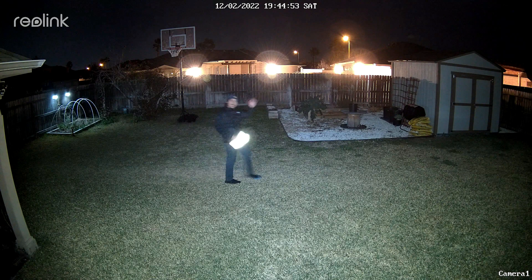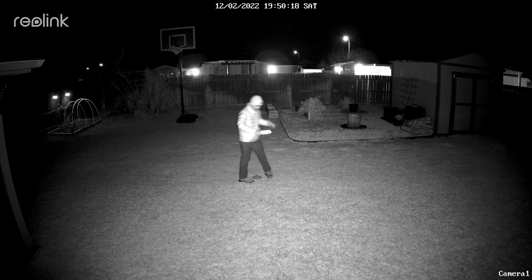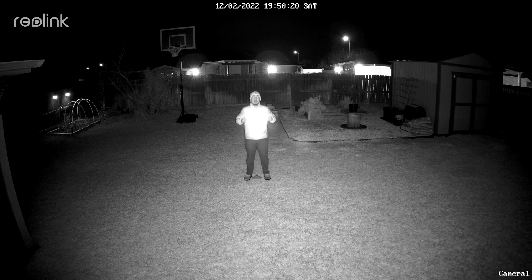First test: Reolink by itself with spotlights on. As you can see, the spotlights will just cause glare on the plates in any angle I point the plates. And now with the infrared LEDs on — you can see it is the same thing. The infrared light will just bounce back causing the glare, and you will not even know that I'm holding a license plate.